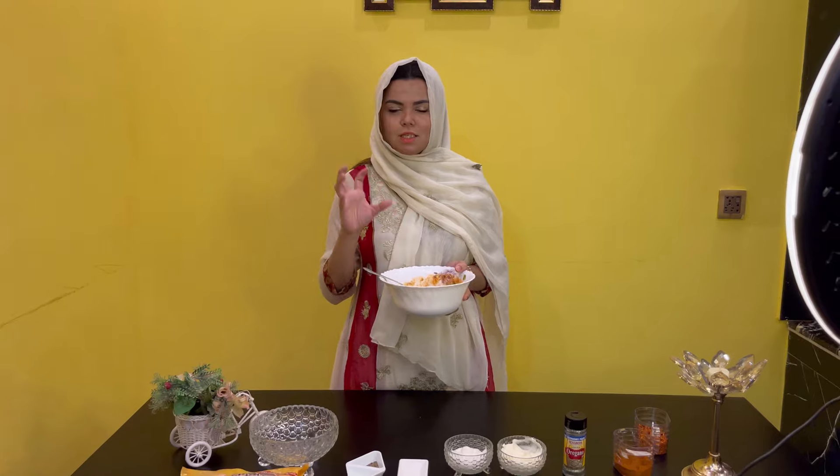We have mixed it. Now we will let it rest for half an hour so that the chicken marinates and absorbs all the juices. It is very important to let the chicken marinate properly.